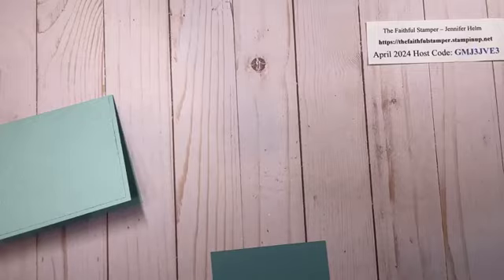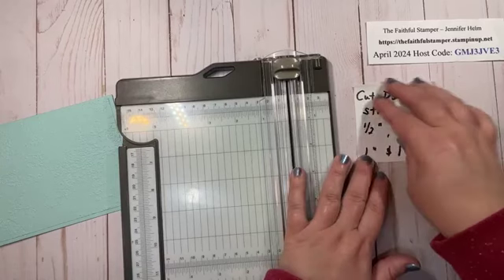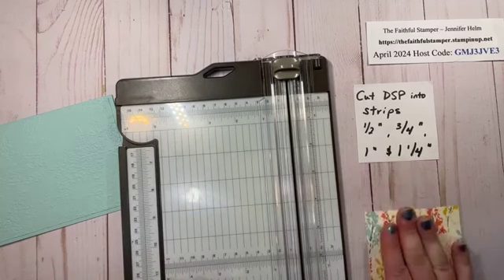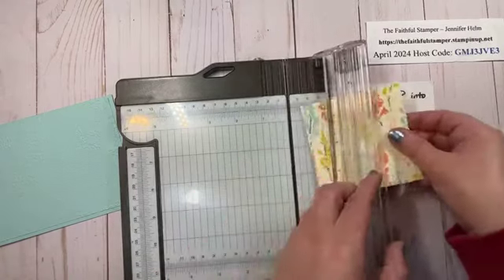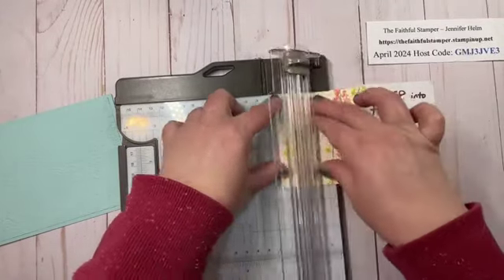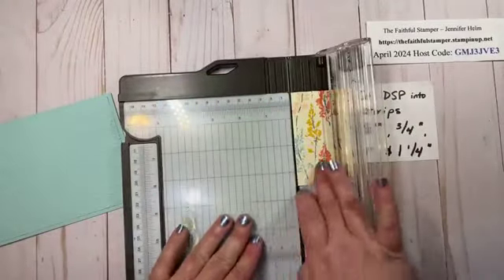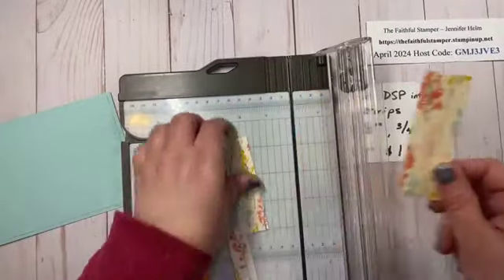I'm going to bring my paper cutter over. There is no fancy cutting required for this. Here are the cutting measurements: there are four measurements and we're only going to make three cuts. These measurements tell you the width of each strip, so you'll have four strips when you're done: half inch, three quarters, one inch, and one and a quarter. I'll line up my paper to the half inch mark and cut, then move the slide over to three quarters, then to one inch, leaving the final strip at one and a quarter.